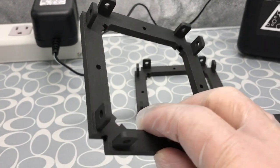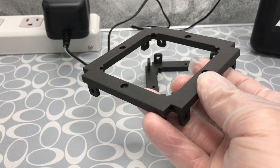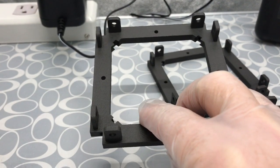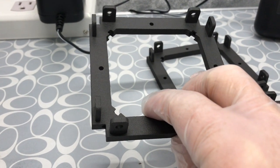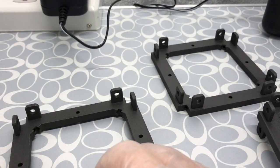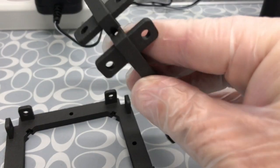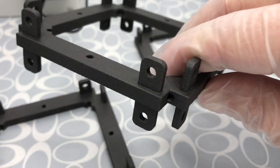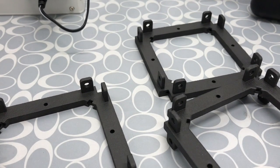These are the carbon fiber printed parts that we're working with, and they did a very nice job of manufacturing these. I'm very impressed with it. We've got the two end pieces here, and then these are going to be our core pieces. We've got to add our mechanical attachments to them, but for the most part they look pretty good.